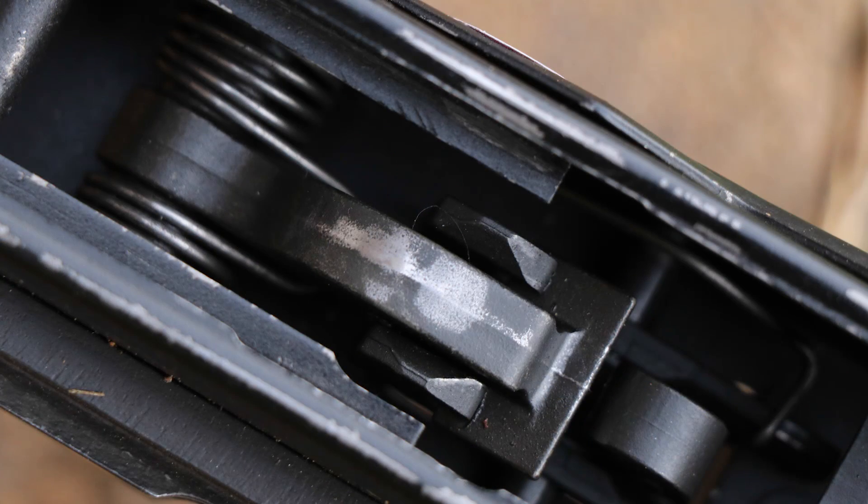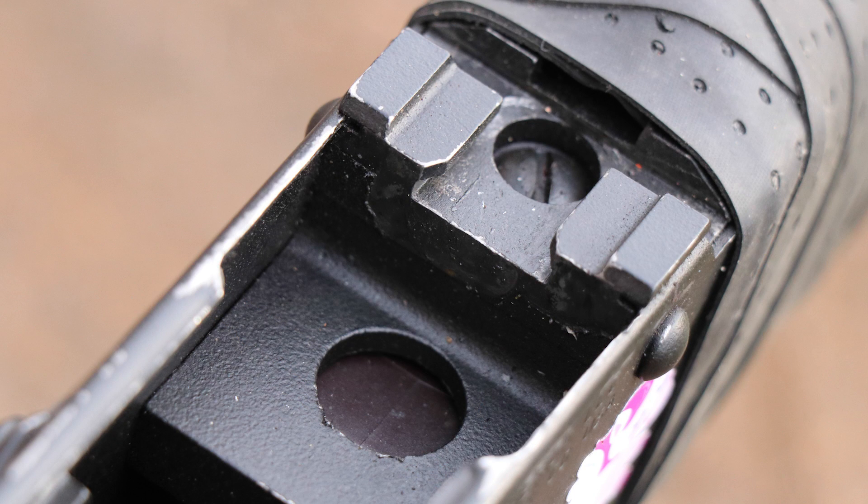Here it's looking good. Magazine catch — nothing to report. Rivets on the trigger guard looking good. On the side still looking good, and on the other side still looking good.